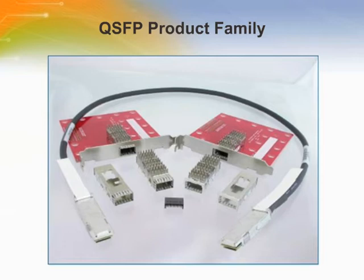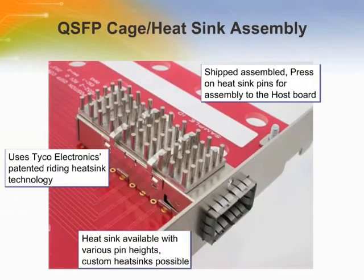QSFP connectors and cage assemblies are used to interconnect QSFP fiber optic or copper transceiver modules to host printed circuit boards. The EMI dust cover is used to prevent contaminants from entering the chassis and confine any EMI emissions when the transceiver is not installed. Cages feature enhanced EMI springs that have been proven in the Tyco Electronics SFP product to effectively contain EMI between both cage-to-bezel and cage-to-module interfaces.